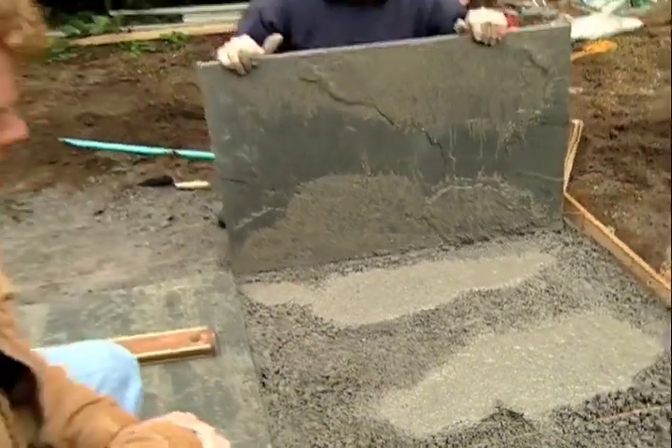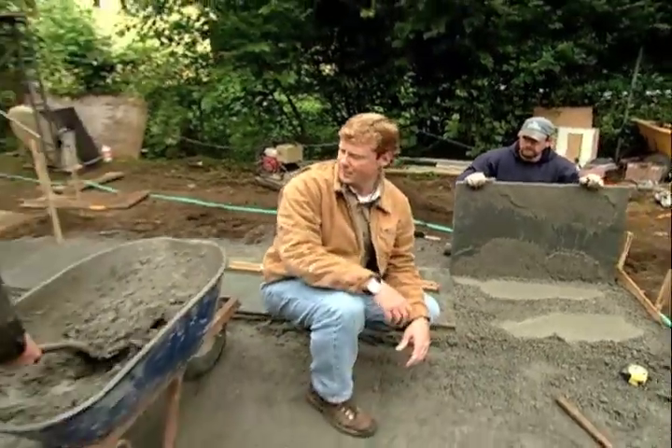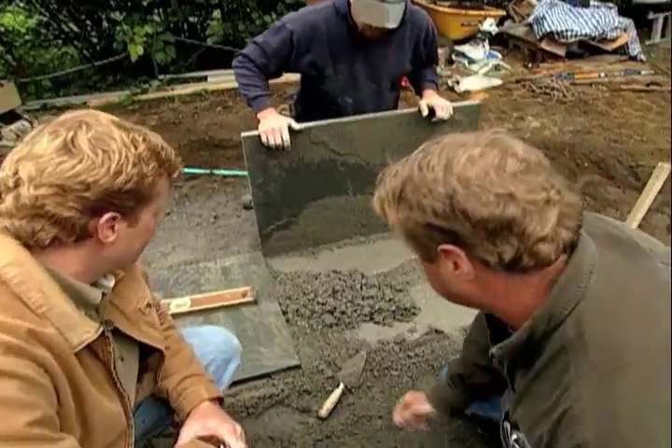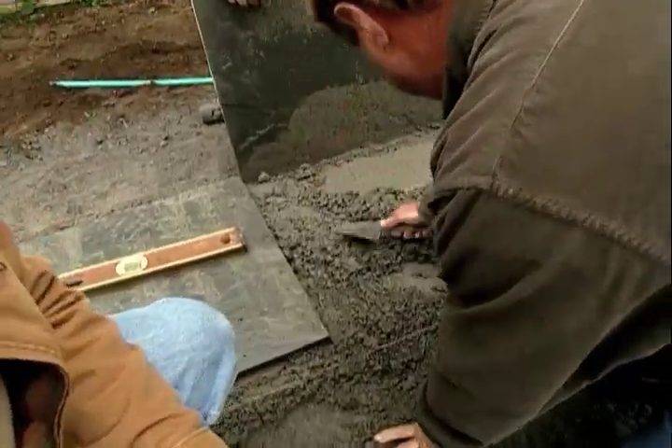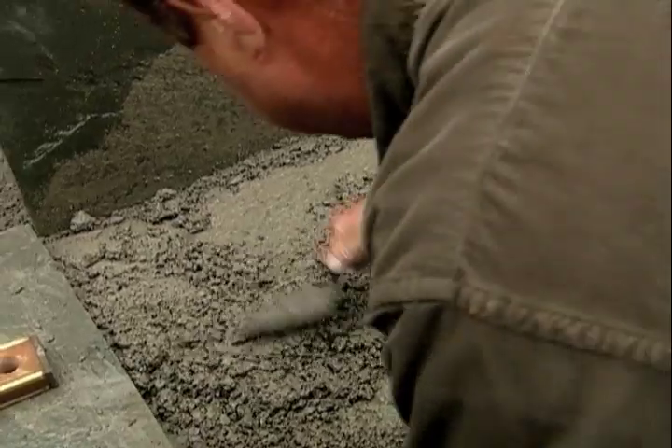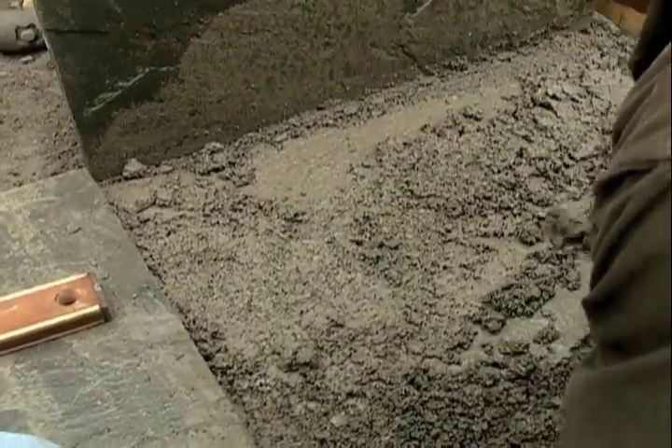So what we're going to do is add some more material, lay that in there, and smooth it off until you get a nice even coat. And this way when it's wet, once we tap it down into place, it's never going to move.